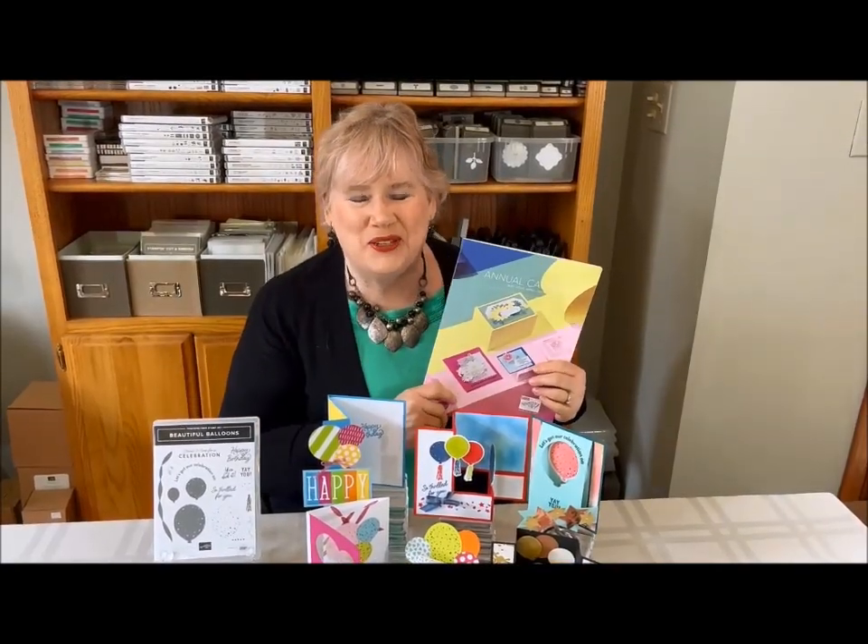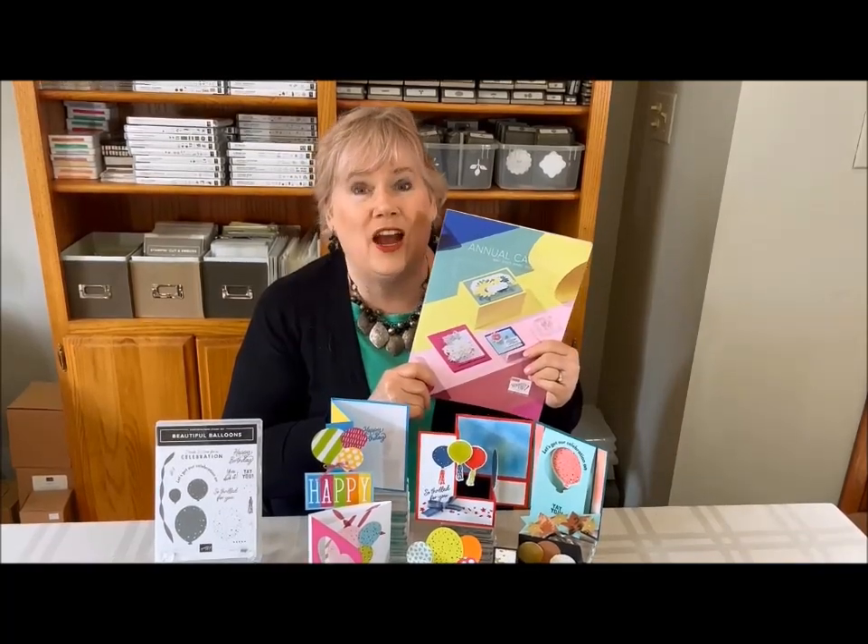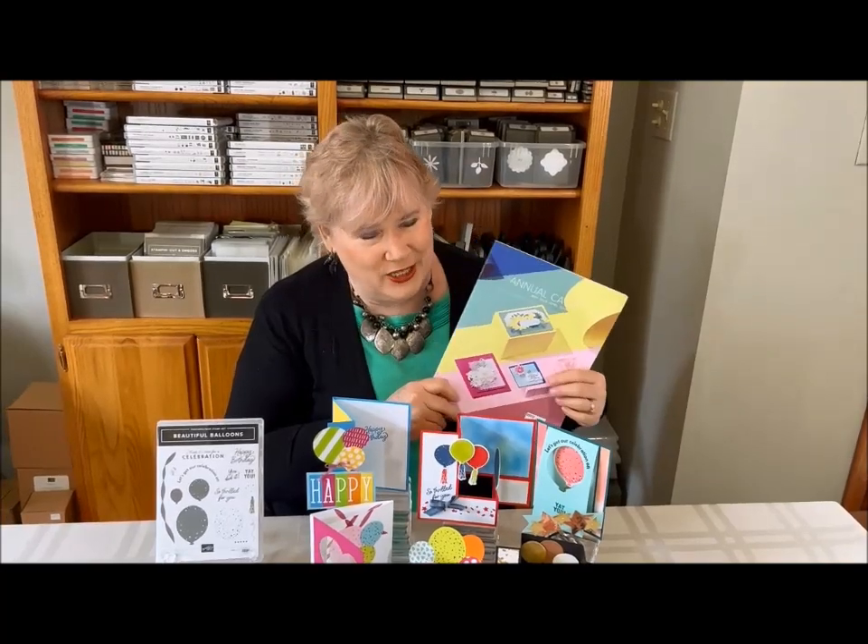Hi, I'm Laura Bartow from Studio One Stampers, and oh my goodness, it's time for the new catalog. It's here — it starts May 2nd and it's good for the next year. We are jam-packed with great products and today I have a really special class for you.